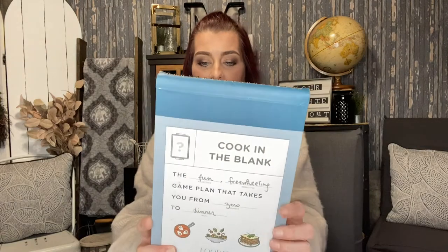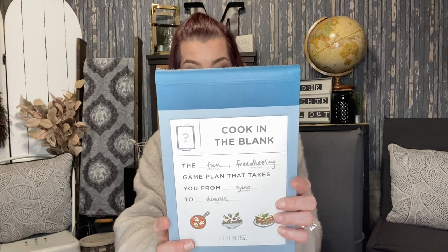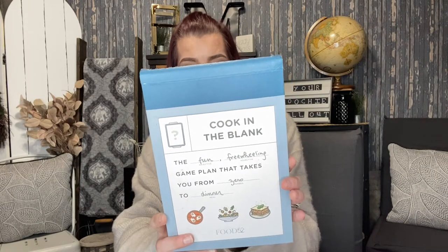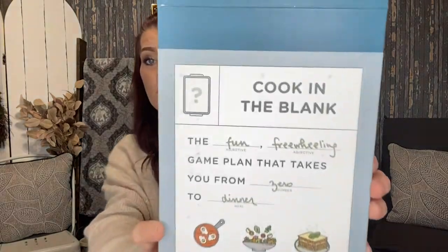I also picked up this cookbook called 'Cook in the Blank: The Fun, Freewheeling Game Plan That Takes You from Zero to Dinner.' It has 20 fill-in-the-blank recipe templates to spark creativity and nudge you out of ruts, covering everything from enchiladas to frittatas to sheet-pan chicken. I thought this sounded really really fun.